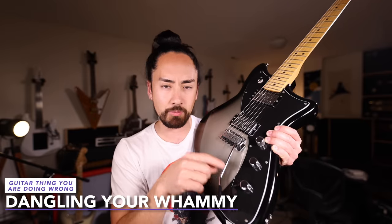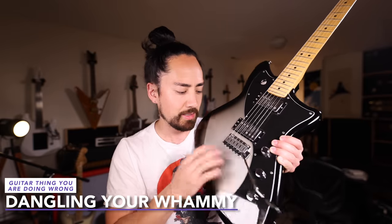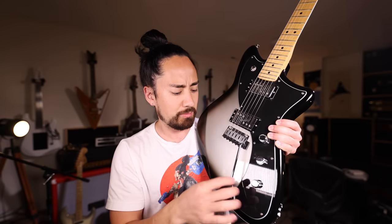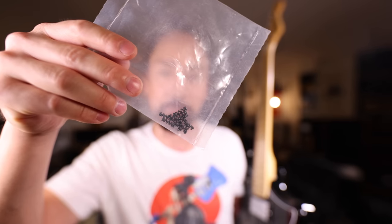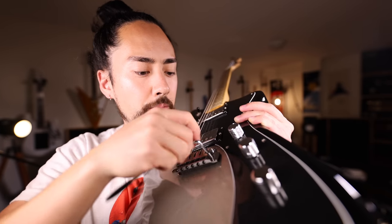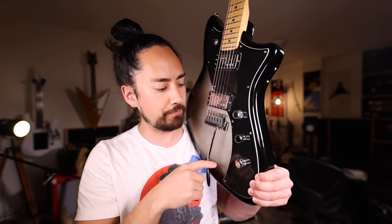For the longest time, the whammy bar would drive me a little bit crazy. It'd either be dangling there, getting in your way all loose and pathetic, or you'd screw it in and it'd be just locked in place. There's no happy medium, right? Wrong! There is, in fact, a happy medium, and it comes in the form of these little springs that Fender sells. You drop a spring in the whammy hole, screw your bar back in, and it gives you the perfect amount of resistance. If you need to pick up some of those springs, I've got a link in the description.